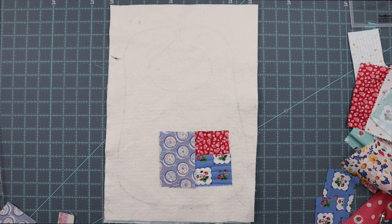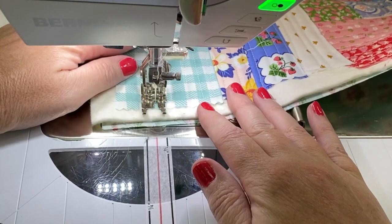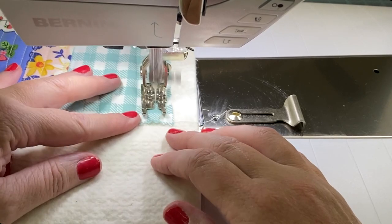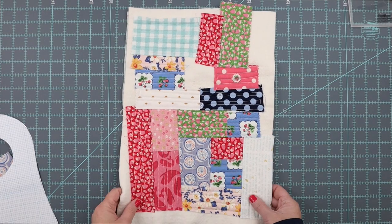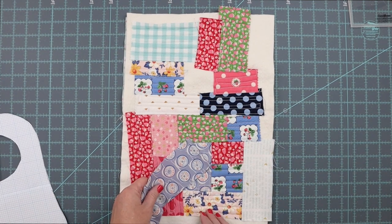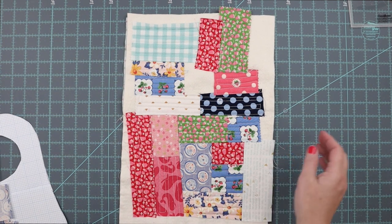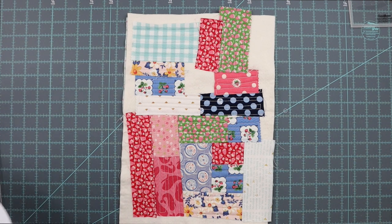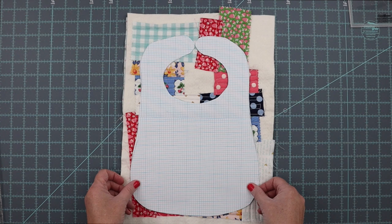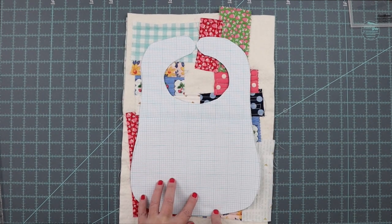I've come through and stitched all my pieces on. One thing to note is that you're going to start getting smaller and smaller pieces, so unless you have all long strips, you're going to need to sew some pieces together. You can see here that I stitched these two pieces together before adding them to the bib. So if your pieces are short, don't worry about it — you can just improvise. Now take your bib template, place it on top of everything you just stitched, make sure it looks straight, trace around it, and cut it out precisely.